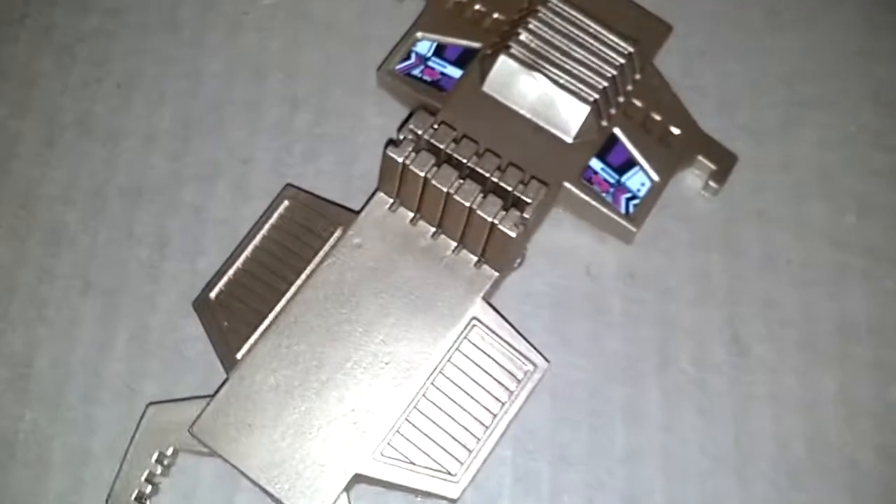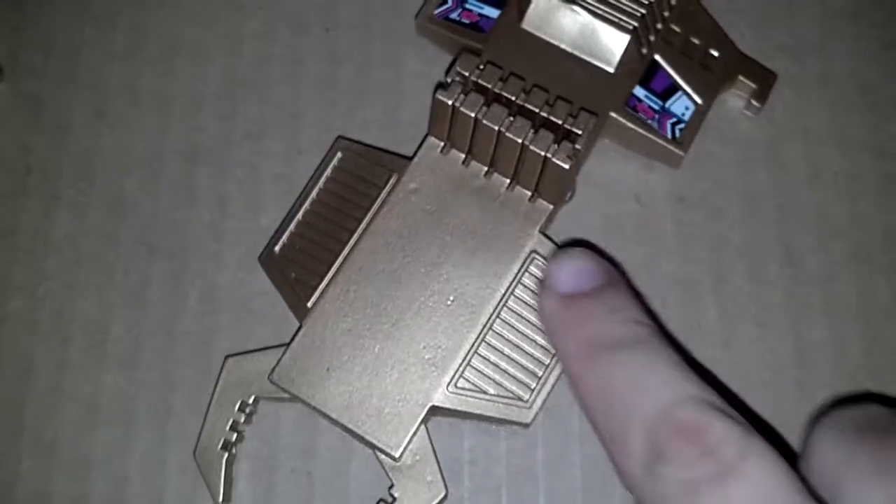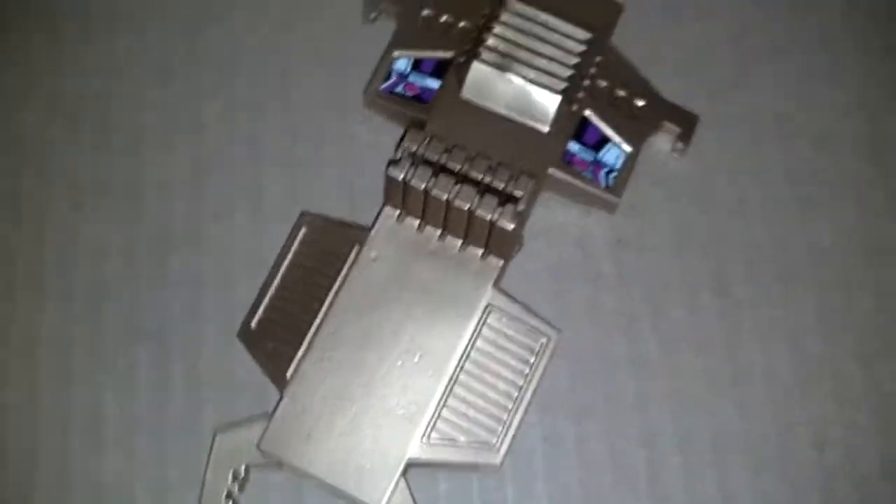Turning it around now with the spear shield off. And by the way, if anybody has a Decepticon sticker I can put right there — a big one — let me know, I'd love that. Here he is from the back.